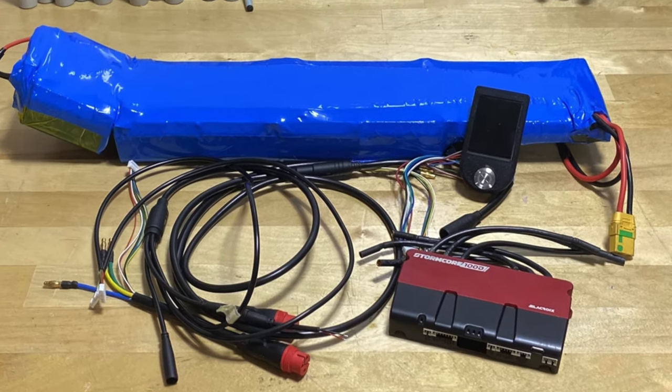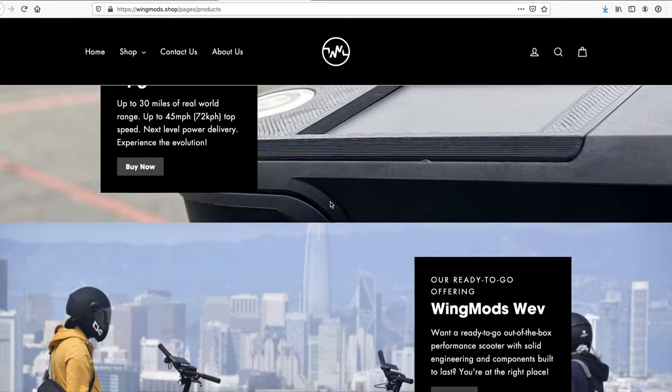How it works is you ship your frame to Wing Mods — you need to get your own box and you may need to take out the battery too. They do all the work there: they build a custom battery pack, put in the controller, add a new display, test it out, and ship it back to you. Overall they've made the process as easy as they could.